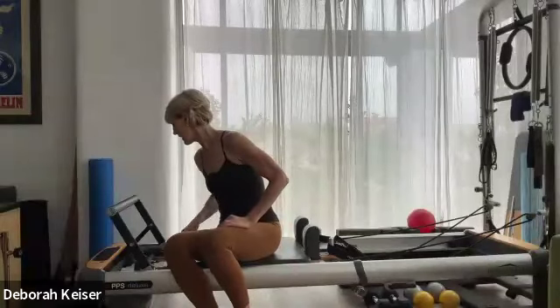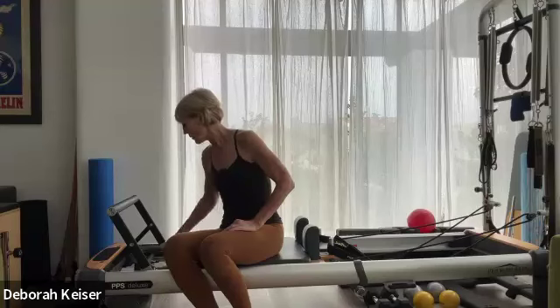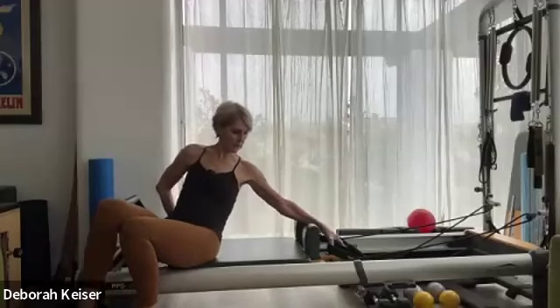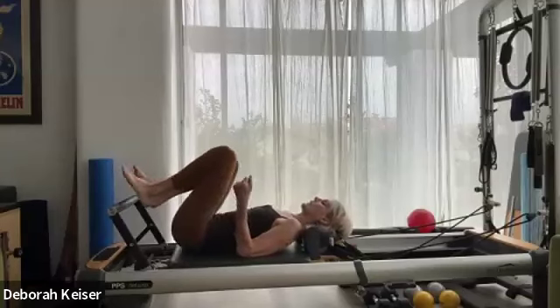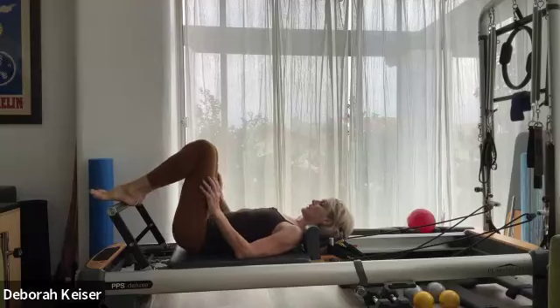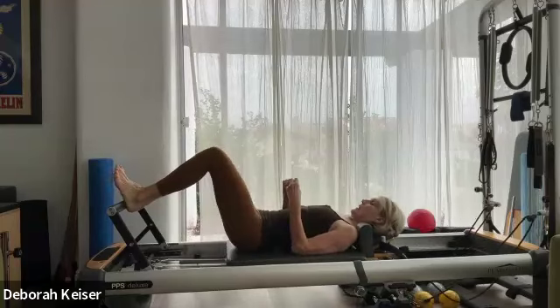Red, yellow, blue, blue. Red, yellow, blue, blue. Headrest can be up or down. Come onto your back, fist distance between ankles and knees. Find your true heels, find your neutral spine, and press it out.